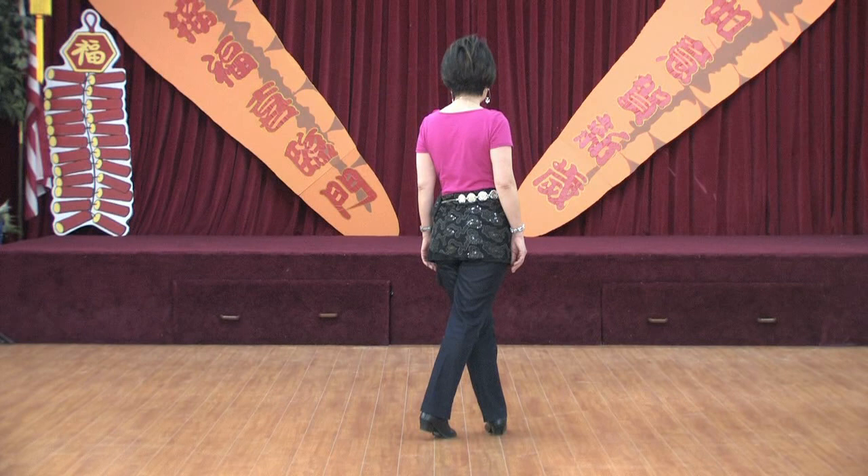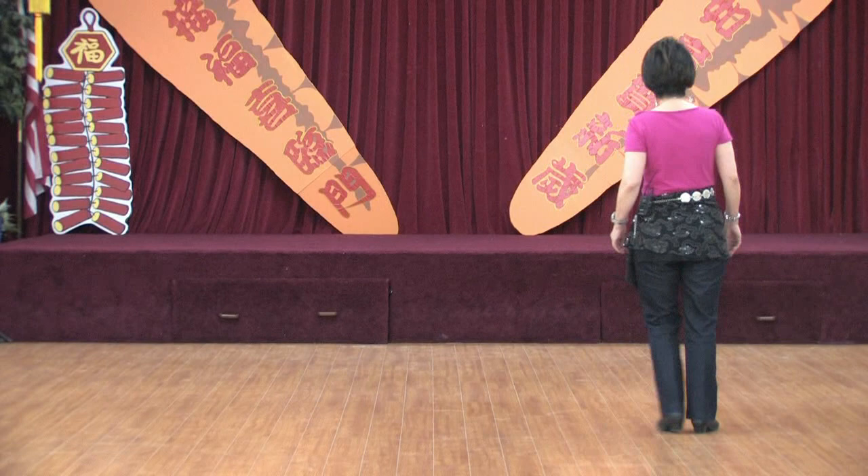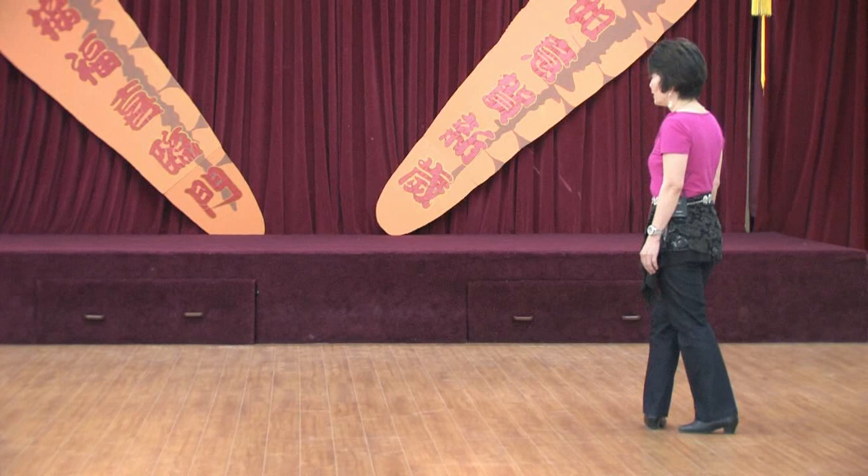Section two: unwind swivel to the right, chassé to your right. One, two, three, four, five and six. Rock back, recover, facing left diagonal. Seven, eight. Weight's on right.